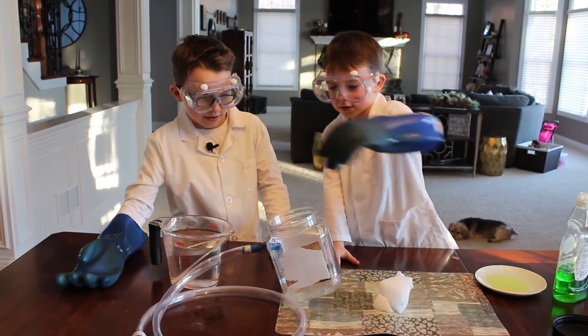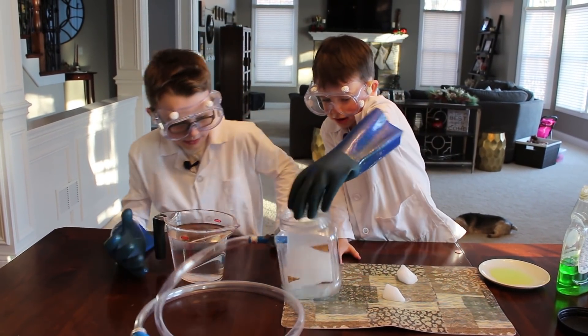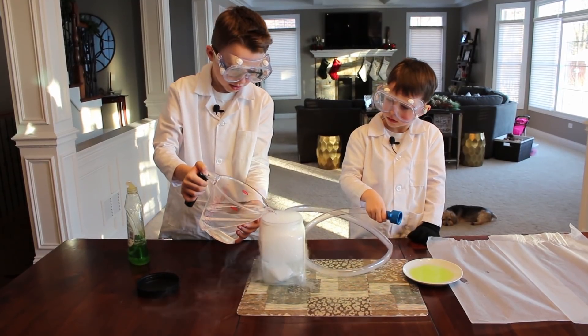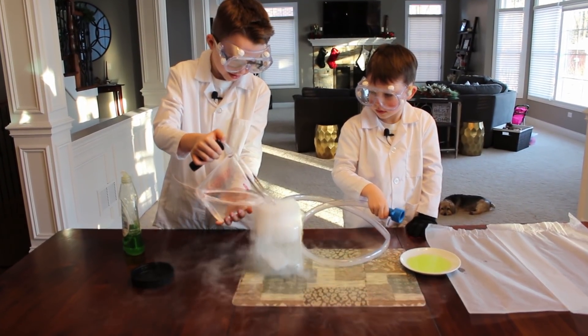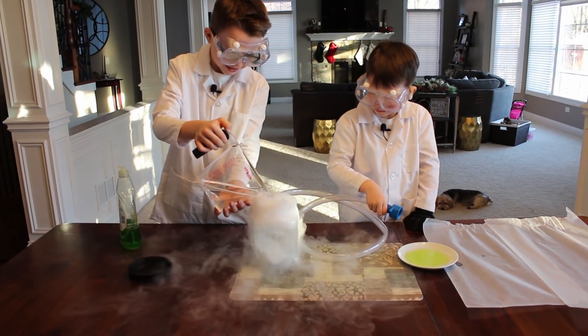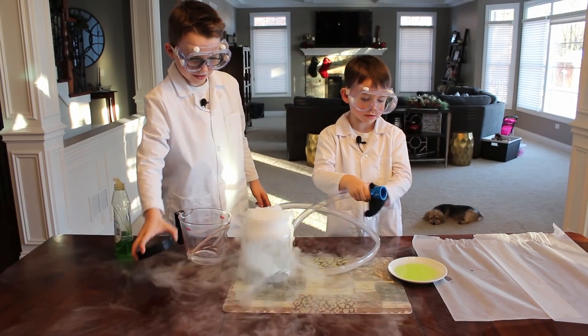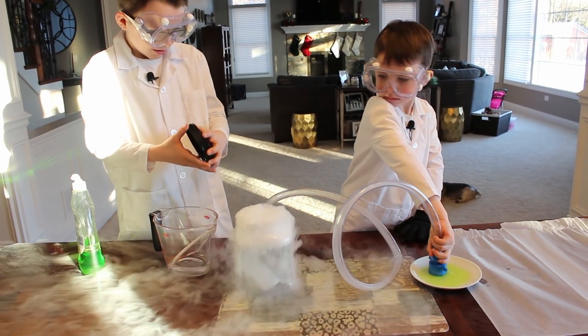Ice first, then water. Put the hose off. Now we dip the hose into the soap.